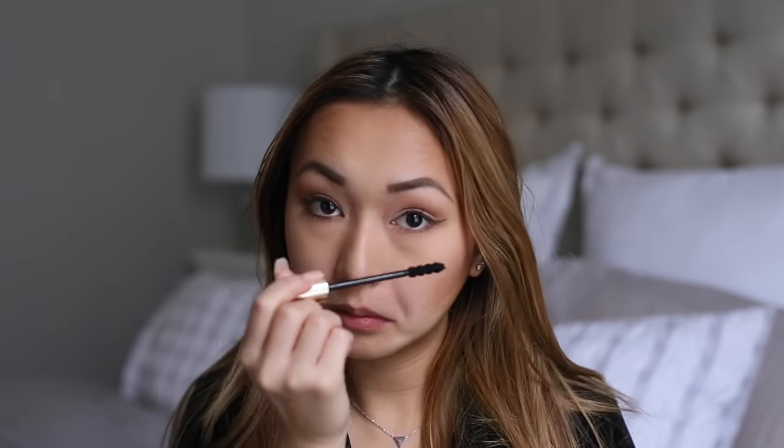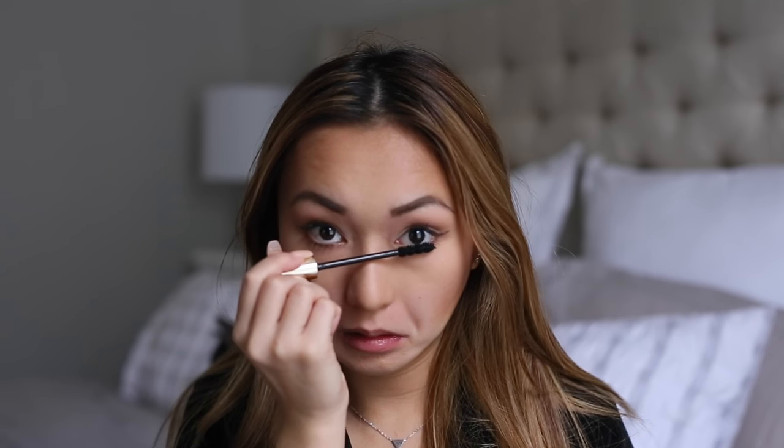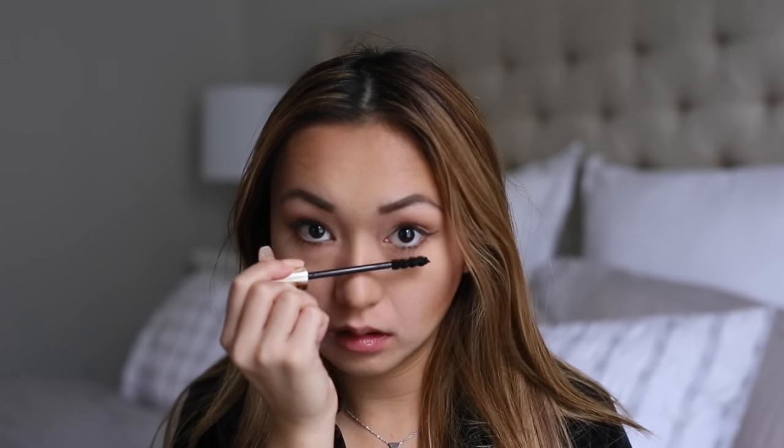To finish off the eyes, I'm just going to put some mascara on my lower lashes. The mascara I'm using is the Dior Extase — one of my favorite mascaras. Just be careful when doing your lower lashes: do not press too hard and get some on your skin. Usually I'll just give it some time to air dry so I don't get it on anything.